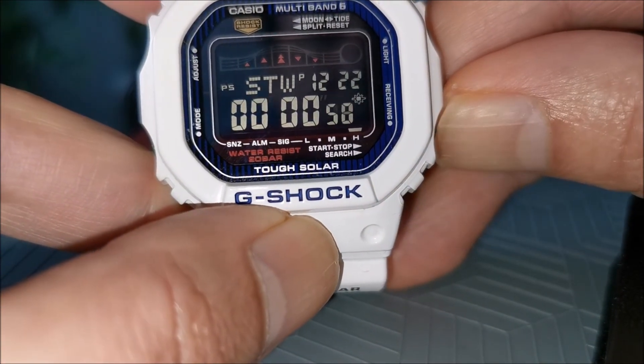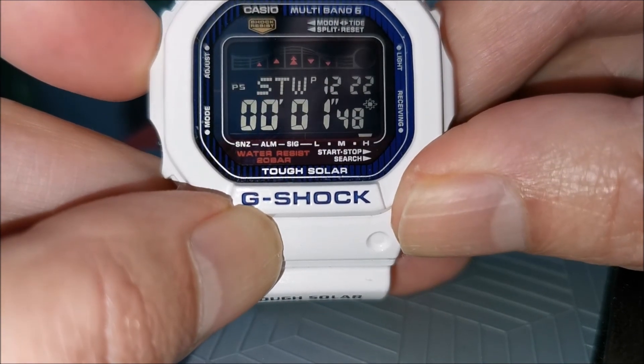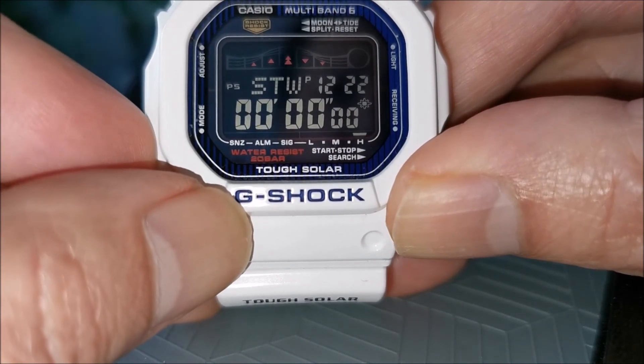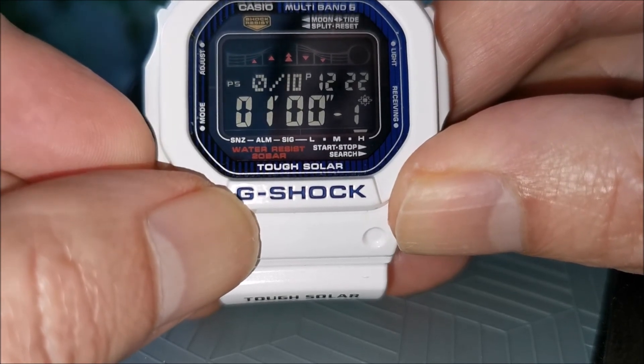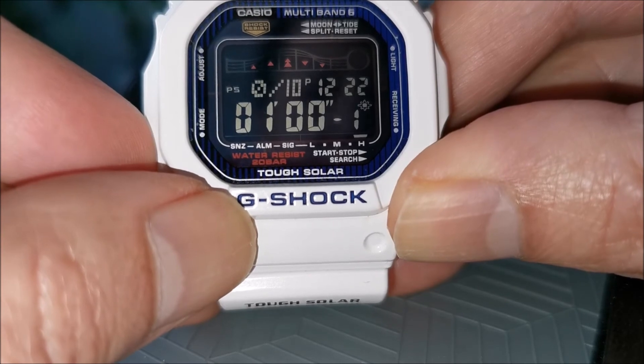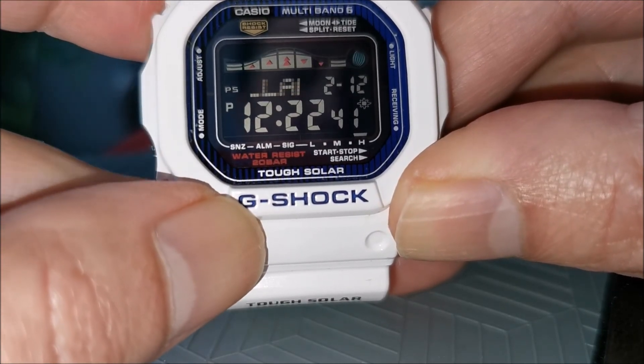Pressing the mode button again takes us to the stopwatch function. This screen shows us the countdown function. Press the mode button again and you're back on the home screen.